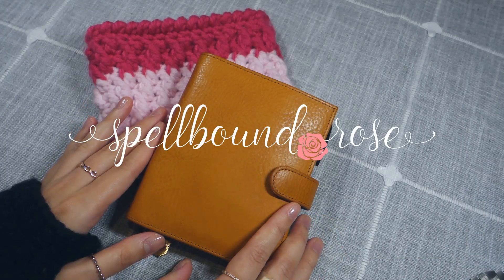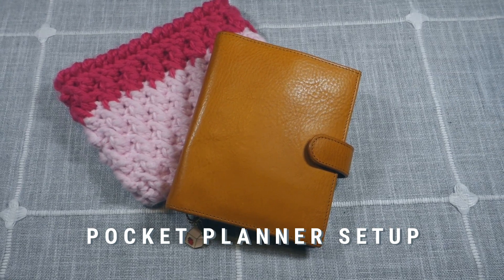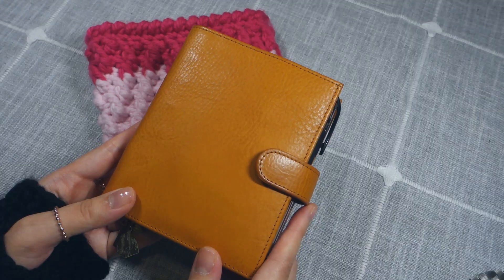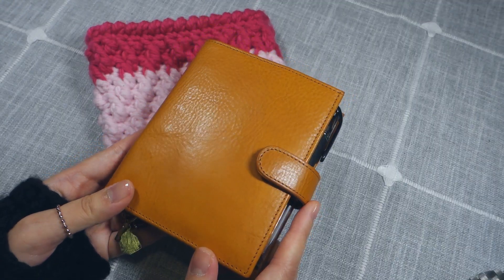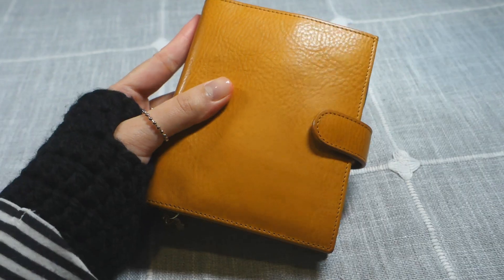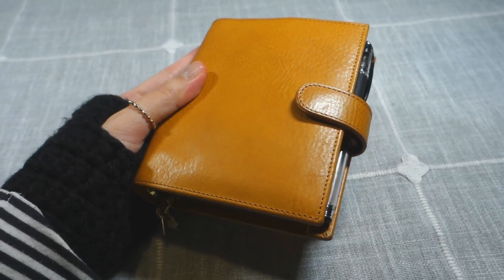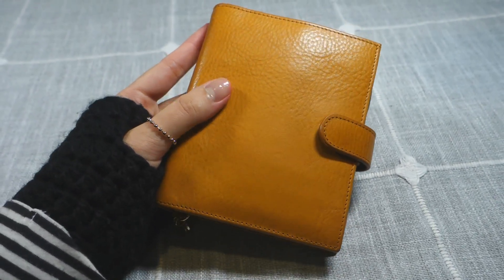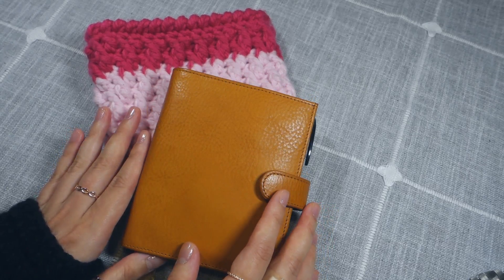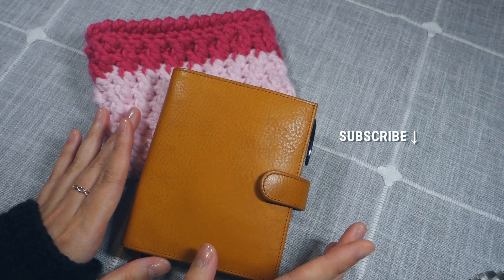Hi friends! Welcome back to my channel. For this video, I'm going to be doing a flip-through of my pocket planner setup. This is my secondary planner, which acts as a supplement for my main planner, which is a Moleskine Weekly. I set this planner up partly for fun, but it also contains some information that I feel is important for me to track. If this video interests you, consider subscribing — I post more videos about journals, planners, and pens.